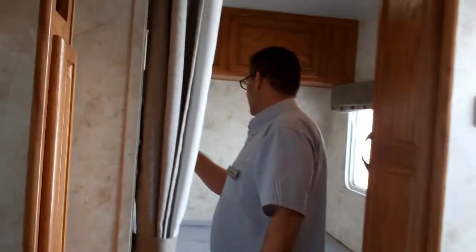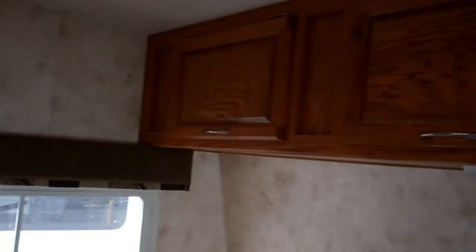Inside the bedroom, you've got two opposing windows. If you want to open that window — it's an emergency window with a screen — and open this screen, you can get good cross ventilation in here. You've got speakers in the bedroom for the stereo system that's in the living room — just switch it from A to B.